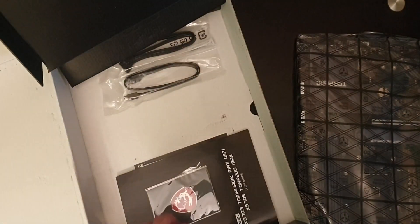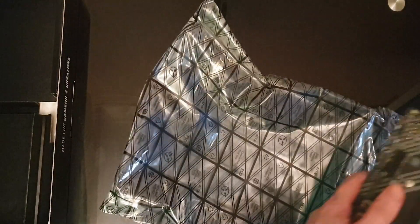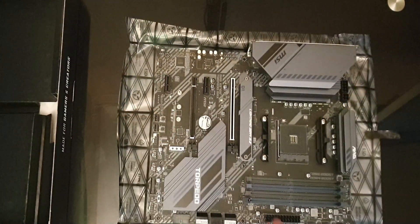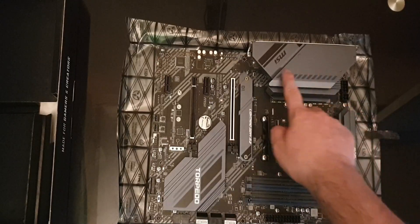Let me set accessories aside and get back to the motherboard. I'll touch something metal to ground myself first. You can tell this is a high-end board — you can actually feel it. We have an M.2 slot here; this is the part you can customize with the color insert stickers I mentioned.